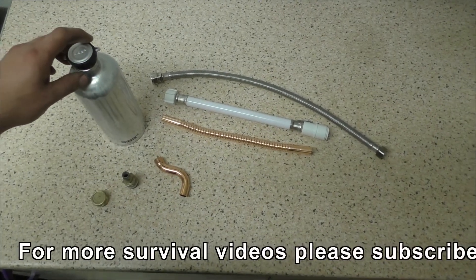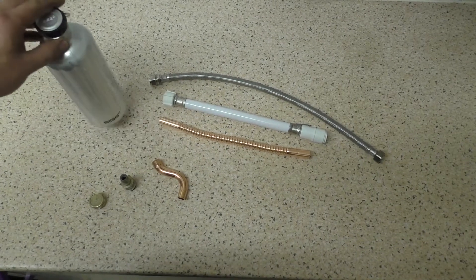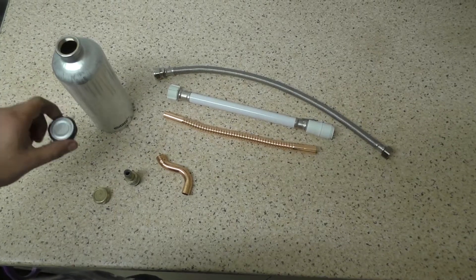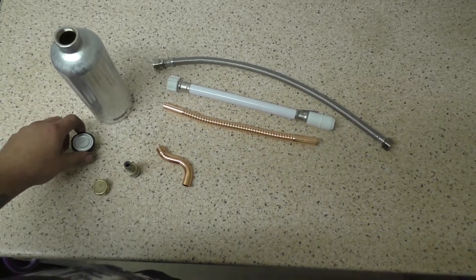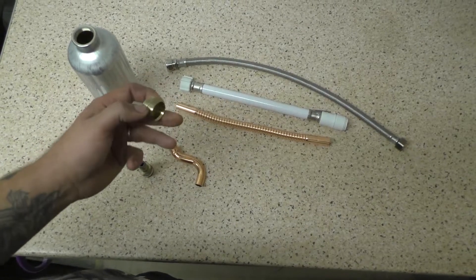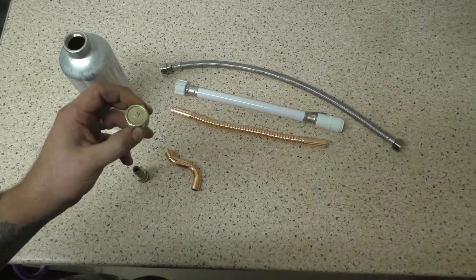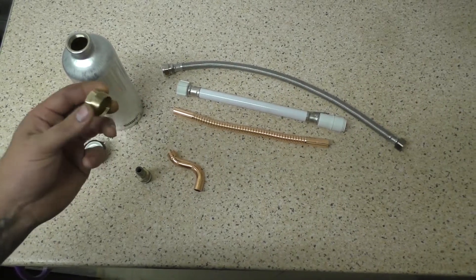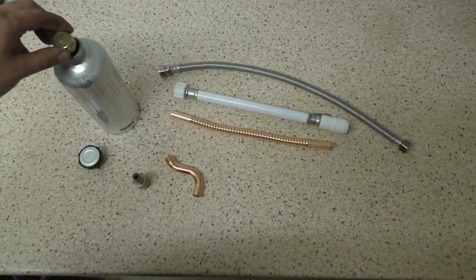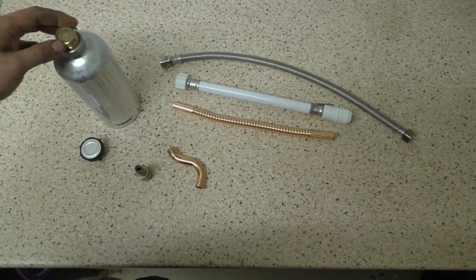These are the parts I'm going to use for the desalinator. Obviously, a metal drinking bottle — this one's got a plastic lid, which is going to be no good for prolonged heating. So I picked this up in a local hardware store; it's just a brass plumbing end cap. You can get them in lots of different sizes. Take your bottle and you'll easily find one that fits most metal bottles — they've all got a similar thread.